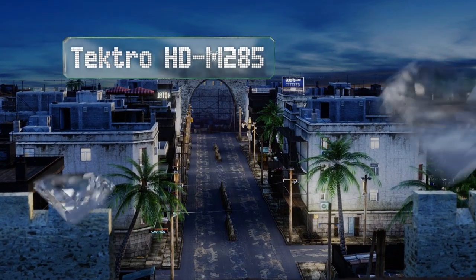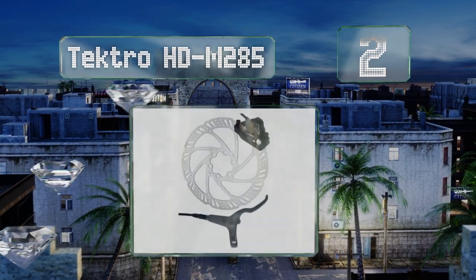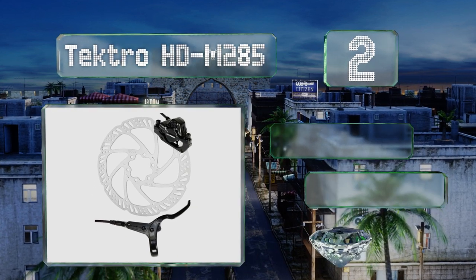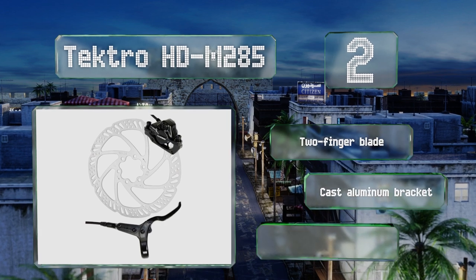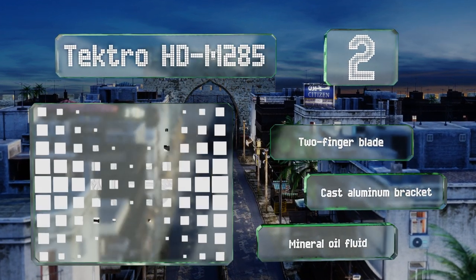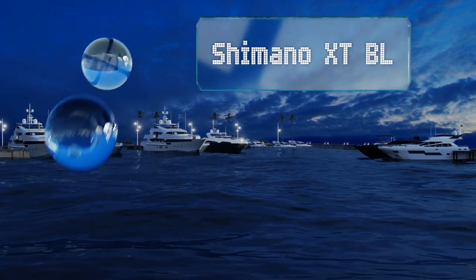At number two: an inexpensive option that comes with a 160 millimeter rotor, the Tectro HDM285 is offered in front and rear versions with levers on the left or right respectively, so you can choose to install both if you want maximum protection. It includes a two-finger blade, a cast aluminum bracket, and mineral oil.